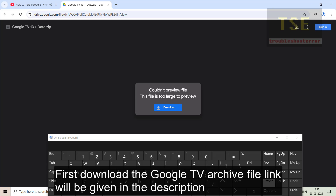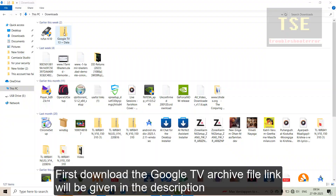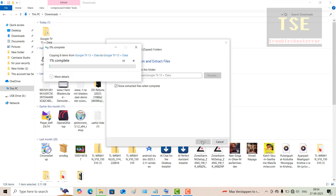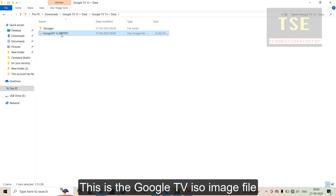First, download the Google TV archive file. The link will be given in the description. Right-click the downloaded archive file and select Extract All. Extracting will take some time. This is the Google TV ISO image file.